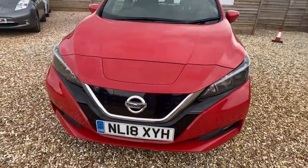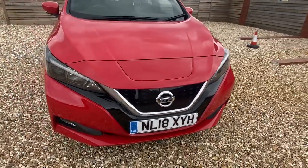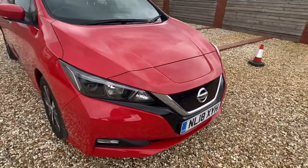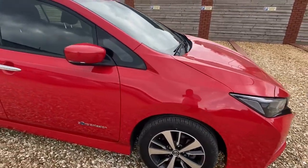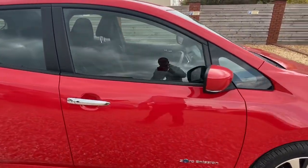It's got a Type 2 charging cable and also a Shadow Mode cable. The range on this is about 160 miles real world, making it a really nice mid-range car.